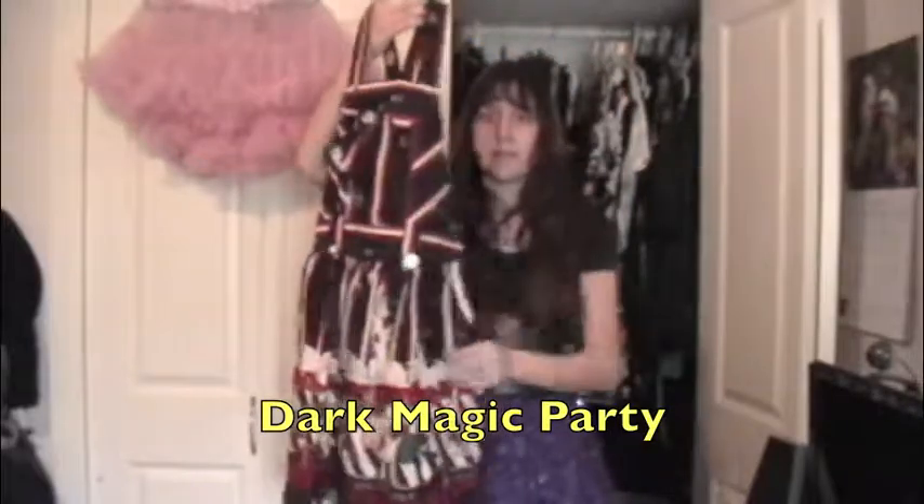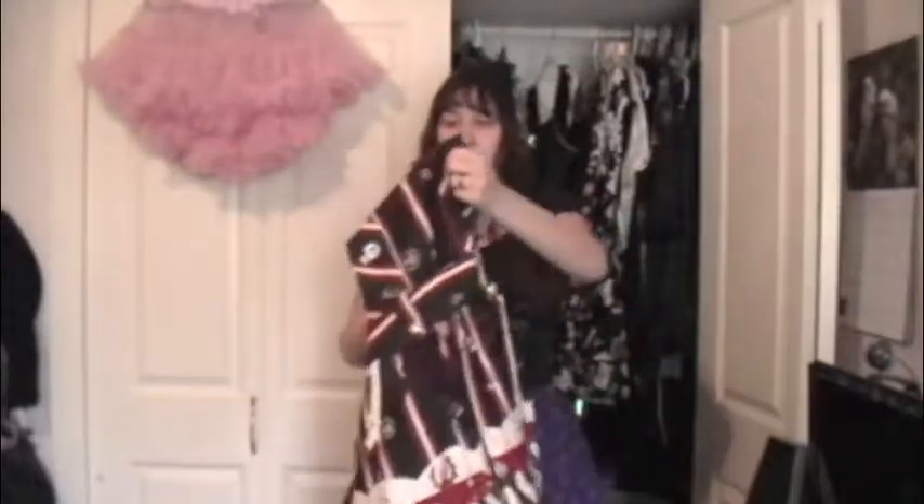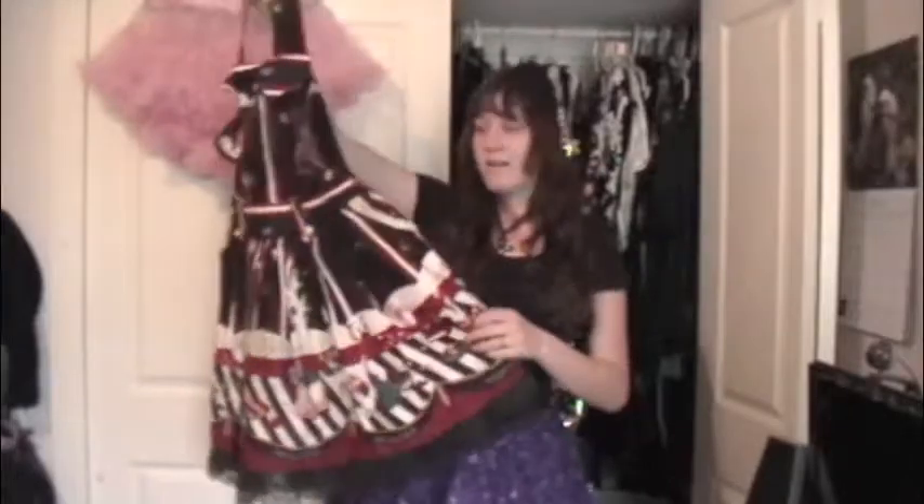This last JSK — which is technically also a skirt — is Dark Magic Party by Infanta. It's a Halloween-themed print that I really really love, with ghosts, cats, bats, and I think a cauldron somewhere. This whole front part is detachable so you can wear it as a skirt — it has buttons on the inside and a cute detachable tie right here. It actually has two pockets. It also has a built-in petticoat so I get maximum poof. This is honestly one of my favorite pieces.